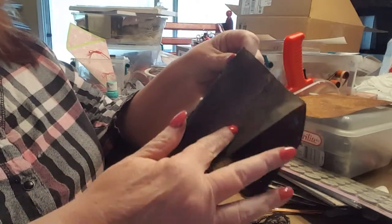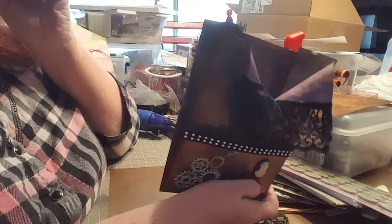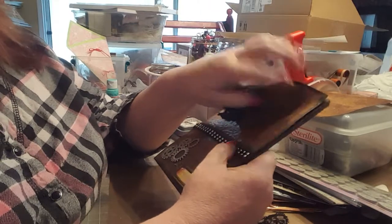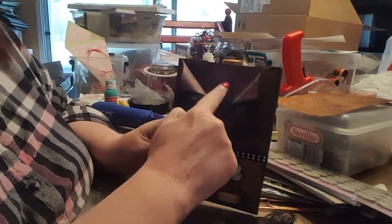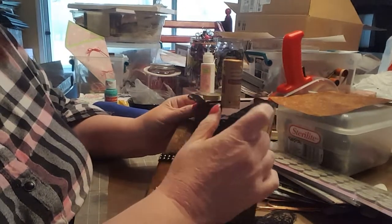On the sides — the gussets, both outside and inside — I used Tim Holtz black soot distress ink and distressed them. I also distressed all my edges because I really didn't want the brown paper bag to show; I didn't think it looked right. So I went for black and split the front of my bag down.